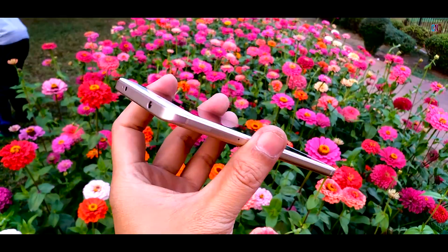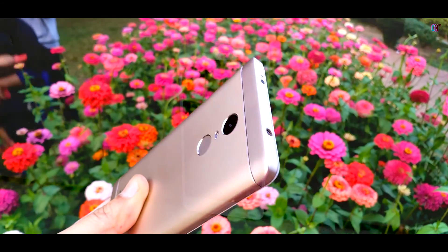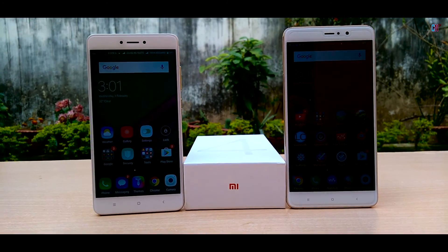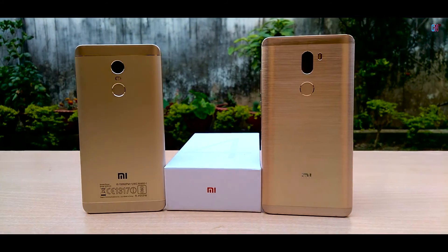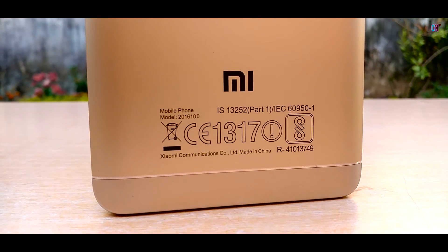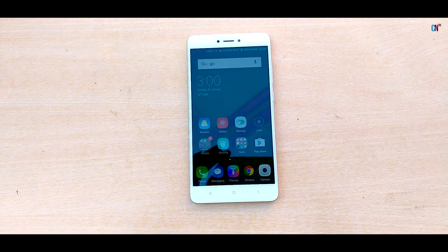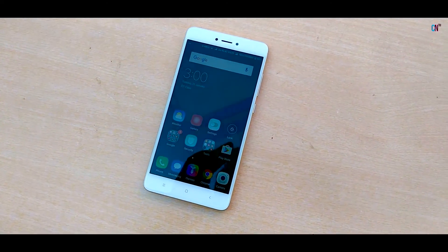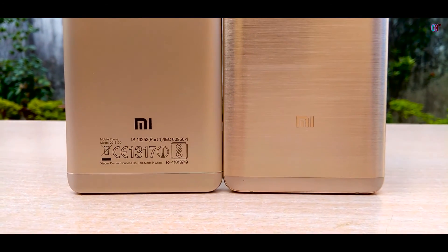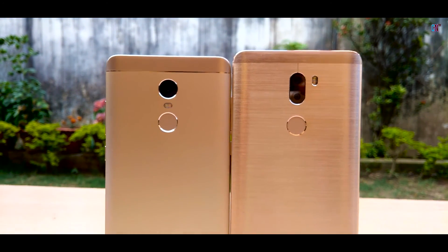Now coming to the build quality, it is made of a metal unibody with a lighter version of champagne gold at the sides and back, and even though the front is white and not gold, it does exude a premium feel, just like the flagship Mi 5S Plus! The new shiny strip of anodized aluminium at the top and bottom adds to the premium look. The 2.5D glass and tapered edges at the back make the phone ergonomic and comfortable to hold. Weight distribution is also good and it doesn't feel heavy at 165g. If only it had chamfered edges, but then this isn't a flagship!